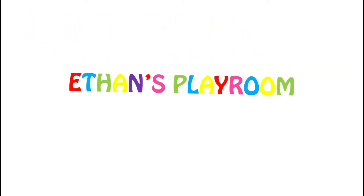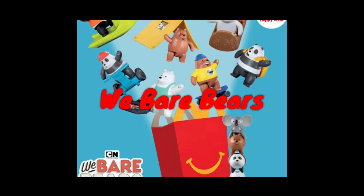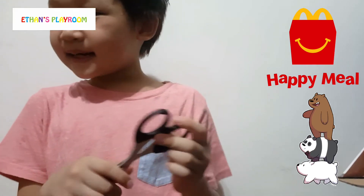Hey, it's Ethan Playroom! What are scissors doing on my table? That means Happy Meal time! But I don't have any Happy Meal.